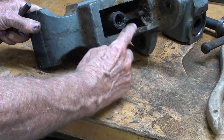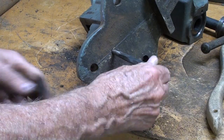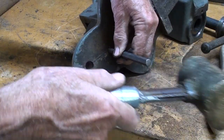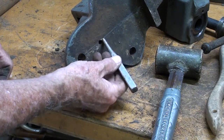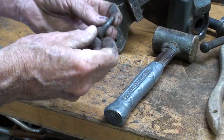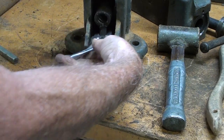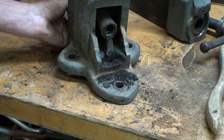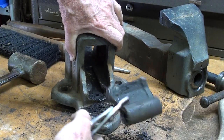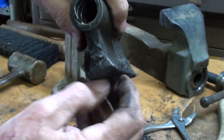I want to get the jaw out, and of course it's retained by a pin. Looking at it from the bottom, I'll see if I can drive the pin out — that is the direction it should move. This is a tapered punch, which is probably not going to work. Let me put the proper pin punch in there — 5/16ths it looks like. Out it comes, albeit bent. And then, of course, the nut. Note the dovetail.